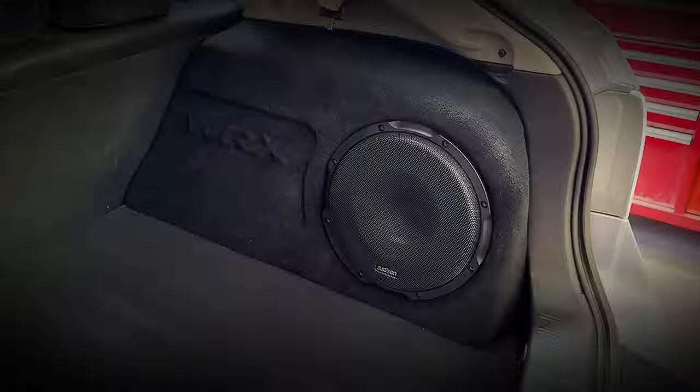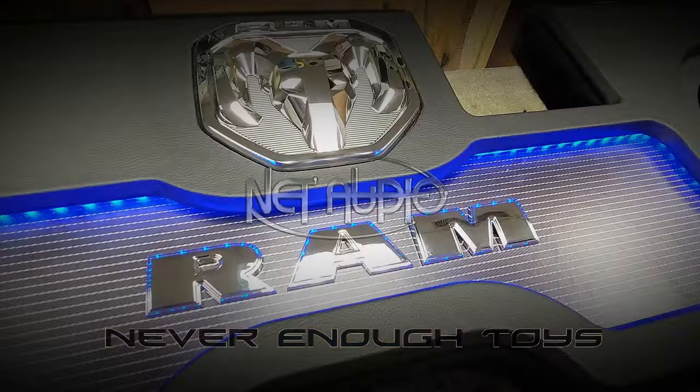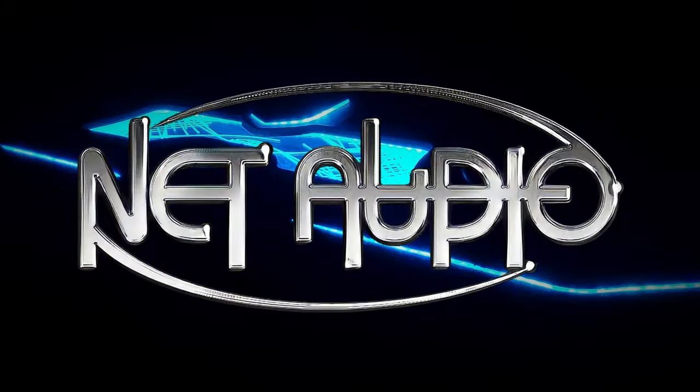Party Bus Volume 3. Once we got all the lighting and everything figured out, we could actually start putting in audio. The audio thing had its own set of requests. I wanted the driver to have a lot of control, but I wanted the people in the back to kind of be left on their own where they could do their own thing.